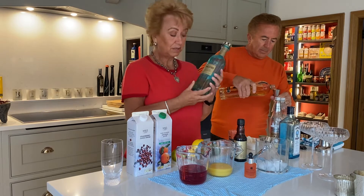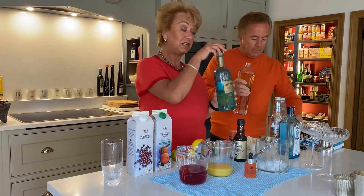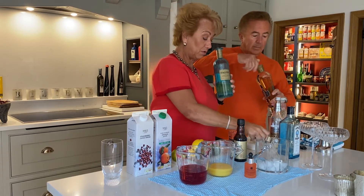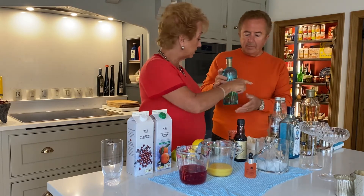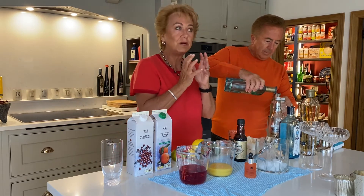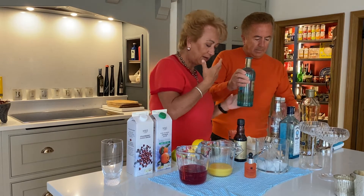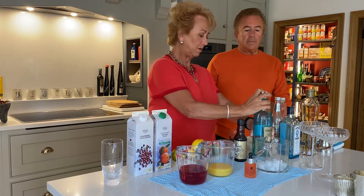The next ingredient I love, love, love is called Italicus, which is a bergamot liqueur. We don't grow bergamot in the UK, but it's very Mediterranean. So 30ml of that as well. It's beautiful — it's a very ugly fruit, but the aroma is so delicious.